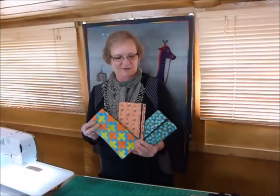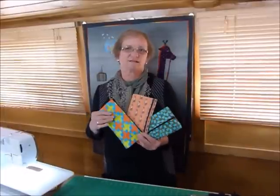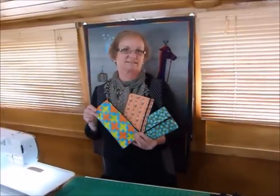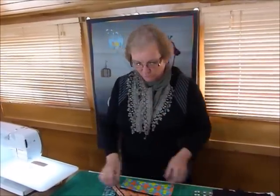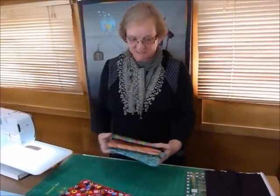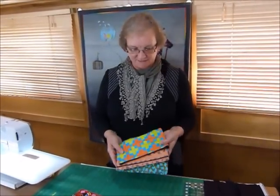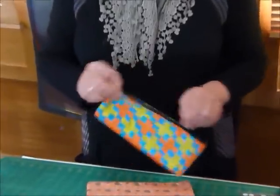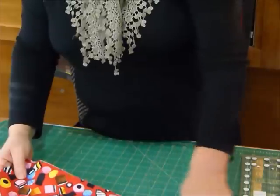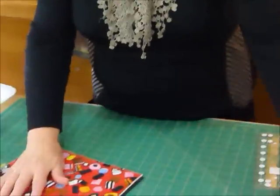Hello, today I thought I'd show you how to make a fun zippered purse or pouch, whatever you want to call it, starting out with some pre-cut 10-inch squares. That would be a good way of using up some leftover 10-inch squares if you've had a project and got a couple left over. These are really fun to make, they're not hard, they're quick, they're easy, they make great gifts, and you can use some of the pre-cut ones or cut your own.